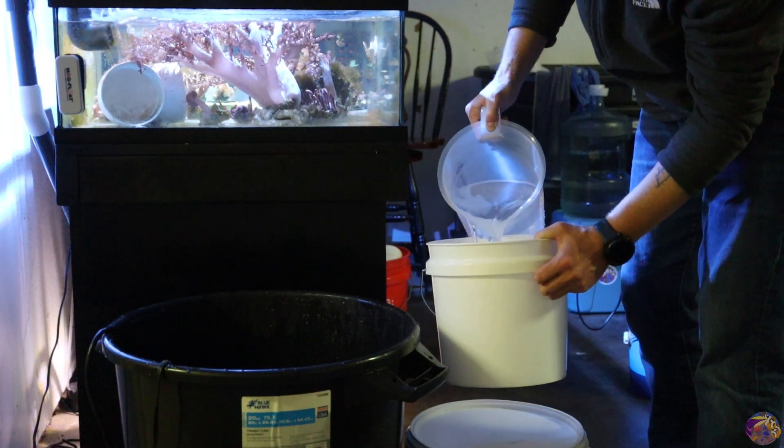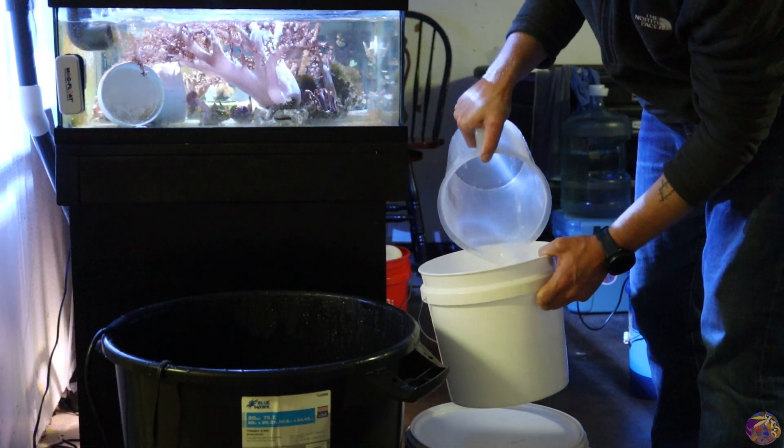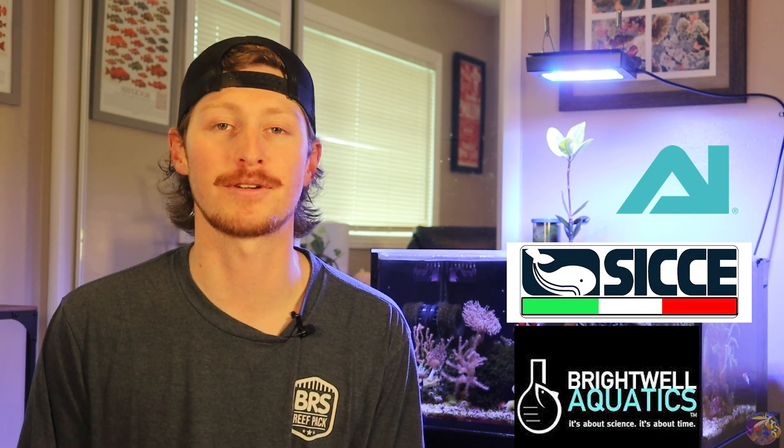Salt water is obviously going to be really important to get this Nano Reef tank up and running. Before we get into our list of equipment, I want to say thank you to the companies that sent out the equipment to make this Nano Reef tank series a possibility. I want to say thank you so much to Aqua Illumination, to Ciche, and to Brightwell Products for sending out the gear and making this series a reality.